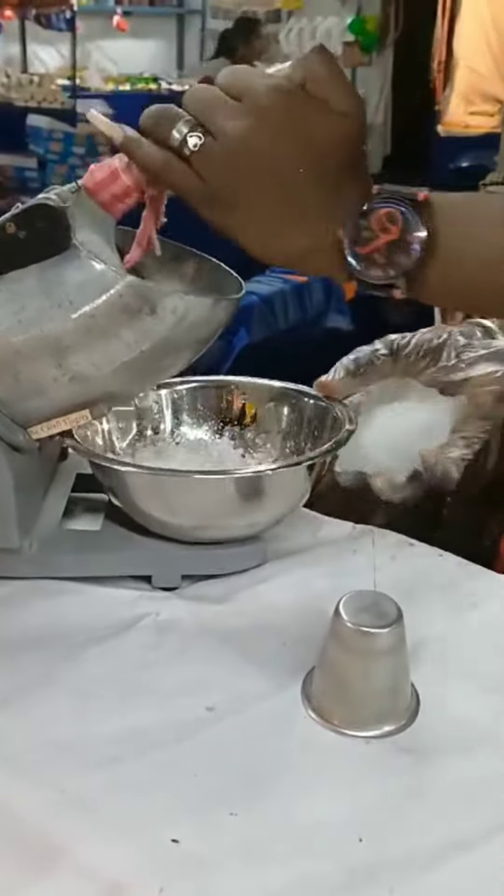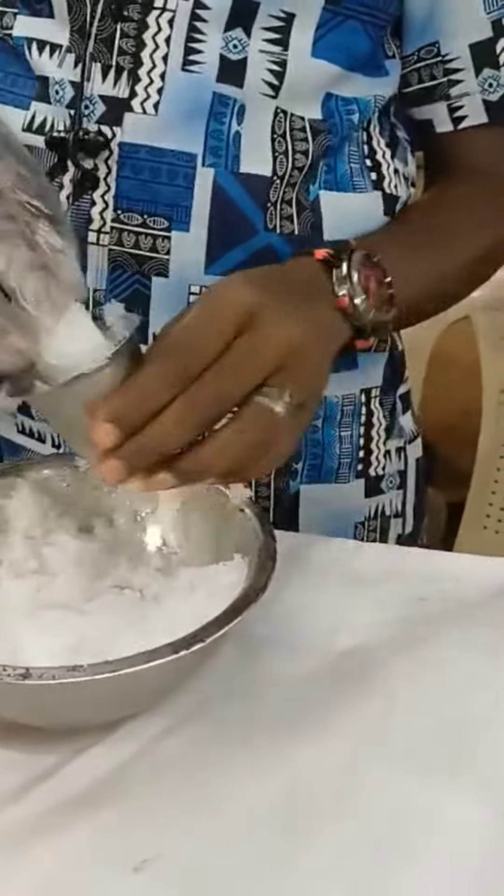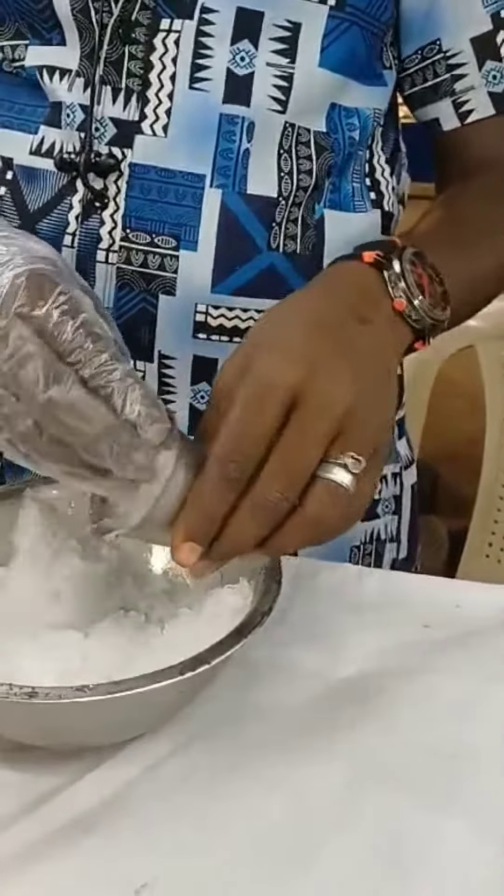Hello everyone, welcome to our channel. You are looking for the ice cola. What is the ice cola? What is the name of the ice cola?